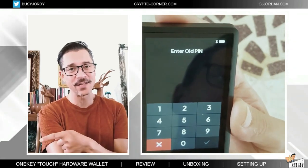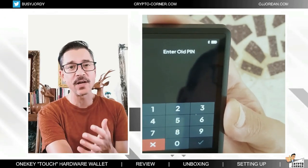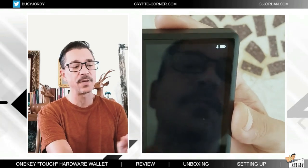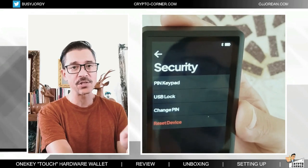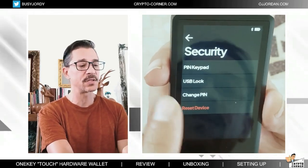With the same seed phrase, this time you're not going to be setting up as a new device — you will set it up as a previous device with your seed phrase, and this way you will be able to choose a new pin. But from here, to change the pin, you will actually have to know your current pin already. You cannot just pick a new one.